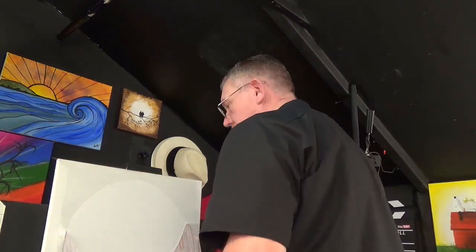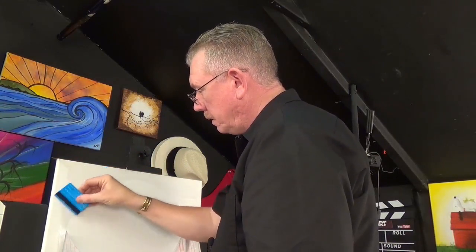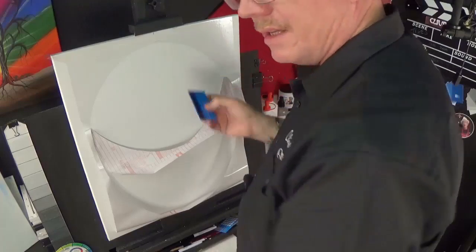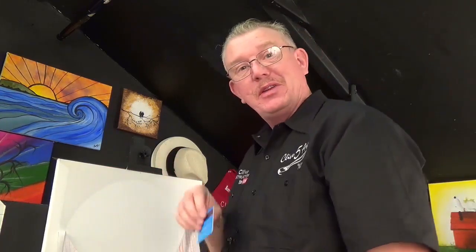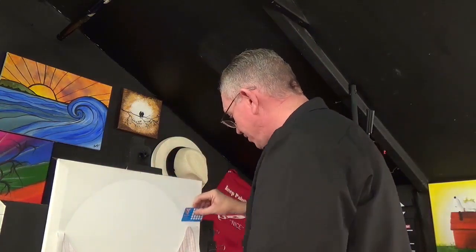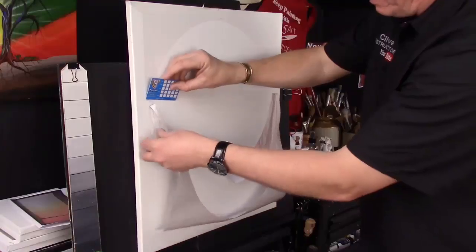Nice and gently. Now get your card. You can actually stick this frisket stuff on your iPhones and iPads — that's what I do, saves myself some money. But make sure you don't cover up the camera. Good little screen protectors, because that's all it is — just a little bit of frisket. Save yourself some money.